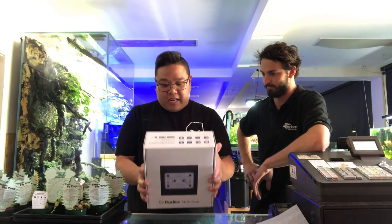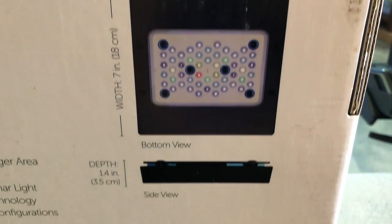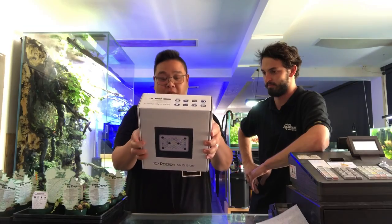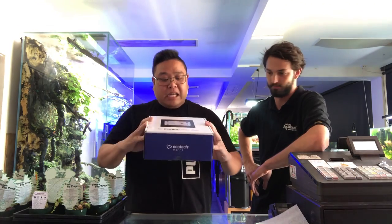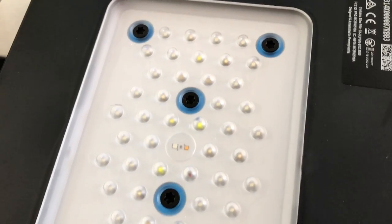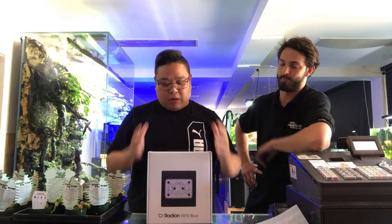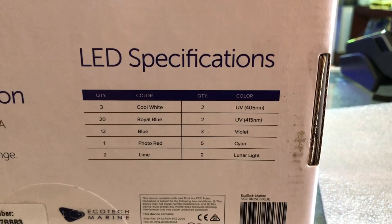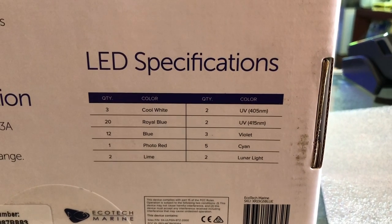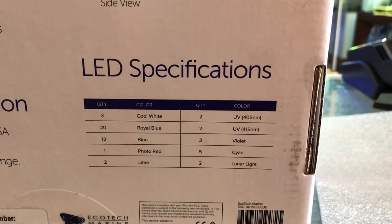To give you some finer details, the width is 18 centimeters by 18 centimeters, and a depth of 3.5. The breakdown of the lights — they've actually changed their style. They're not doing the puck style anymore, but they've got a spread of LEDs across there instead of just a single cluster. This one specifically has 3 cool white, 20 royal blue, 12 blue, 1 photo red, 2 lime, 2 different types of UV, a violet, a cyan, and a lunar light.